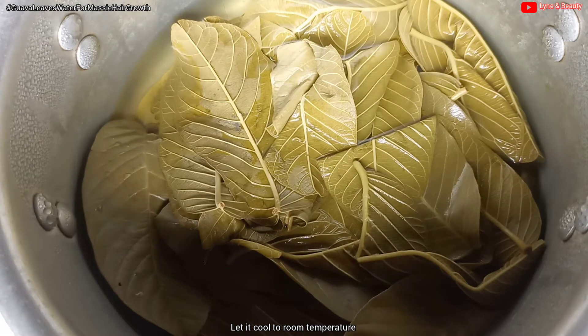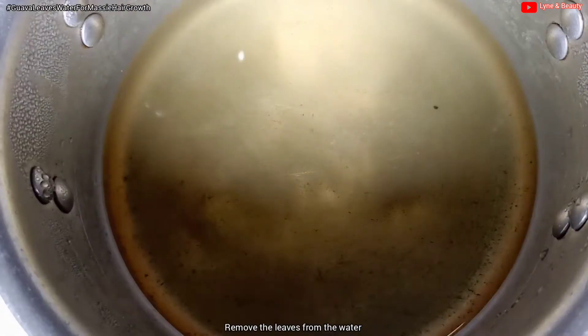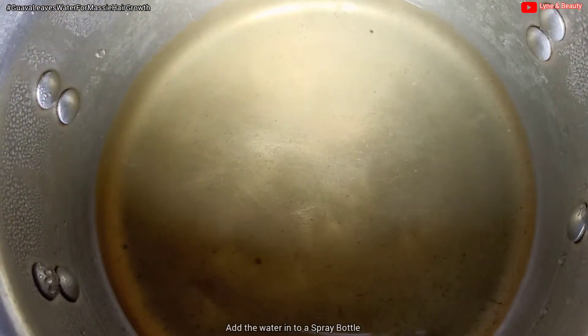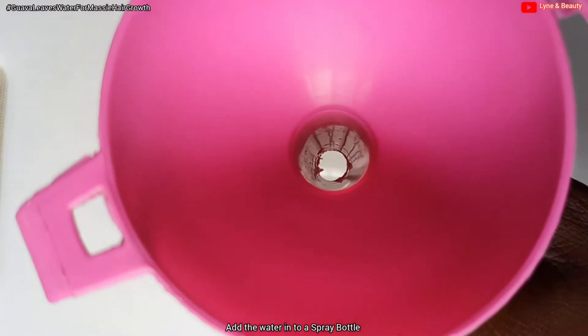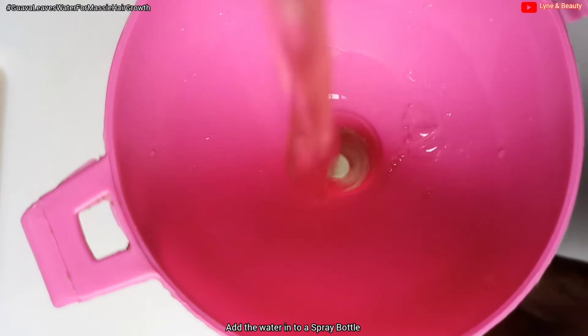I will let it cool to room temperature. Once it has cooled down, I'm going to remove the leaves from the water — this is how the water looks. I'll then add the guava leaves water to my spray bottle with the help of a funnel.